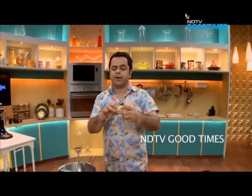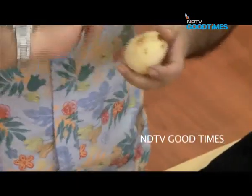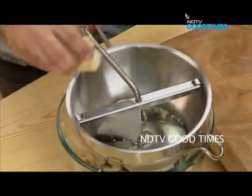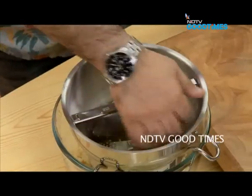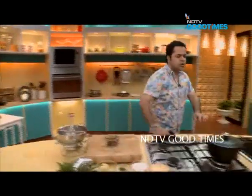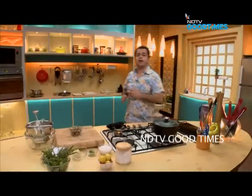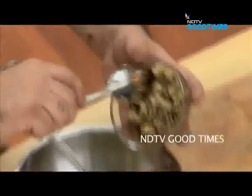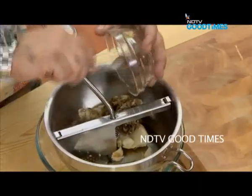I've baked these potatoes in the oven for about 35 minutes. After that, I've peeled them, and they're ready to go into the ricer. Then I have this eggplant puree — two medium-sized eggplants, so about 800 to 850 grams — all going in.